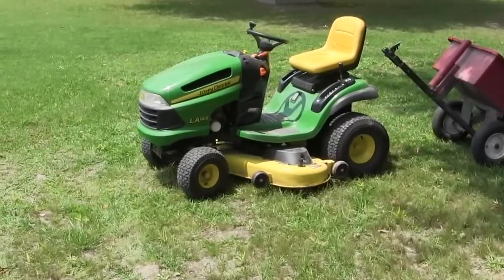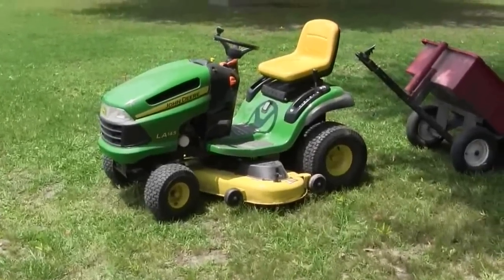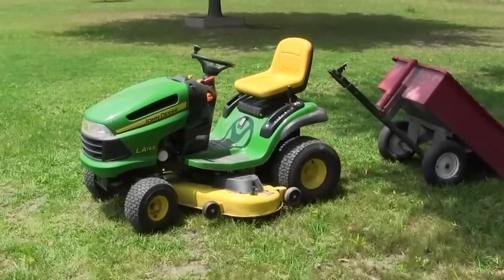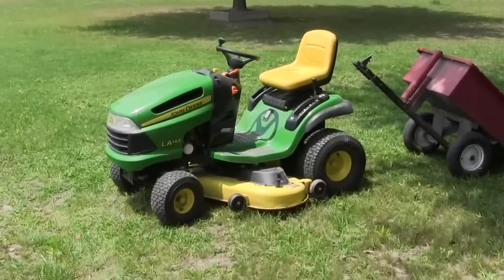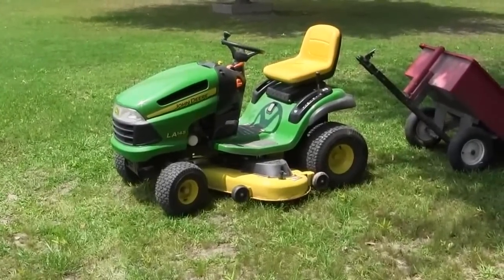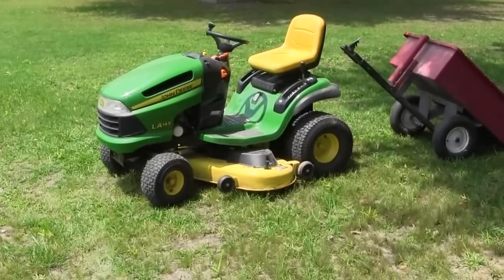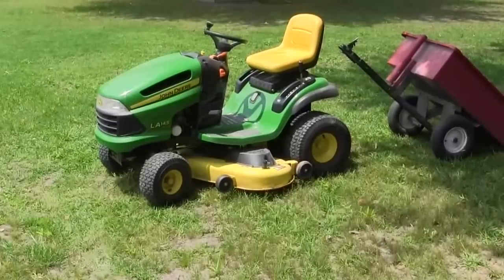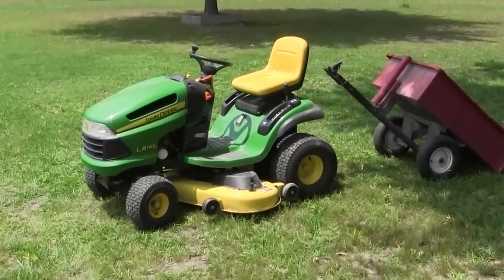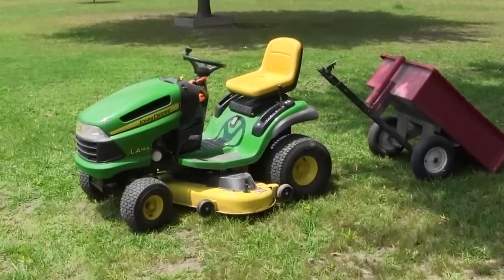Today I'm going to show you how to clean the underside of your mower deck without removing the deck. This is the easy way. Here's why you need to clean it occasionally, especially if you live in a wet, humid climate. When you mow the grass, it sticks to the underside of your deck and builds up to the point where it doesn't create enough suction to pull the grass up and blow it out far enough.